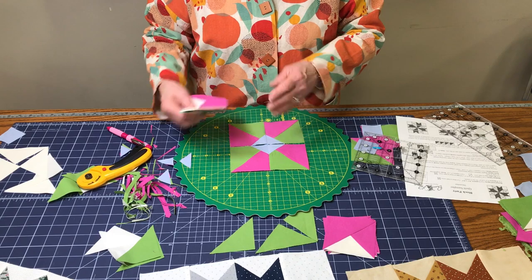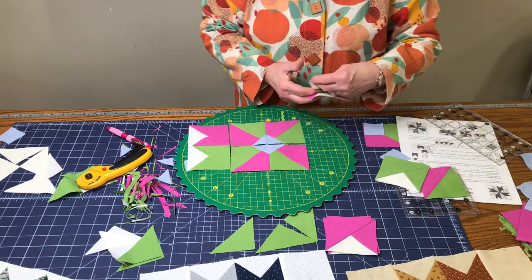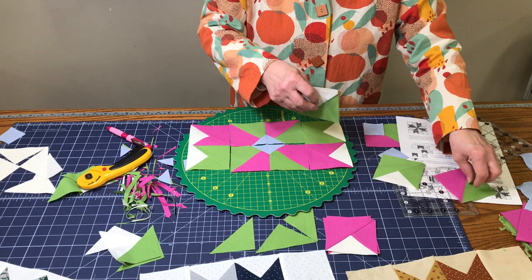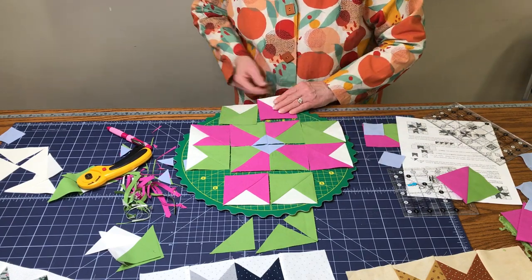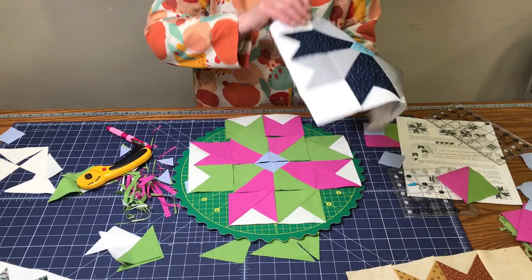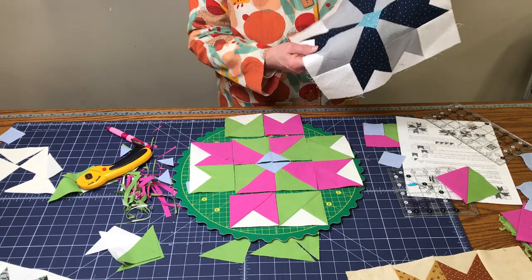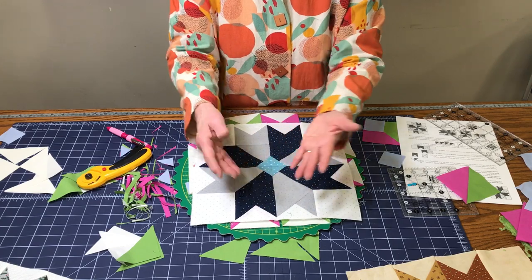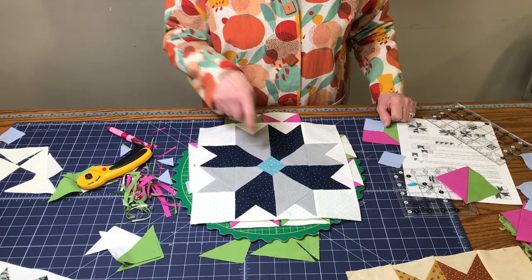Take two of these and sew to the side — the green and orange sewn together go here — so you have one big unit. Then take the other ones and add them. The little corner squares go on the outside. You'll have a long unit that you sew to the large unit, then add the final unit. This is what your block will look like. Once quilted you won't notice the seam lines — it'll all blend in and look like this shape with a little accent color in the middle.